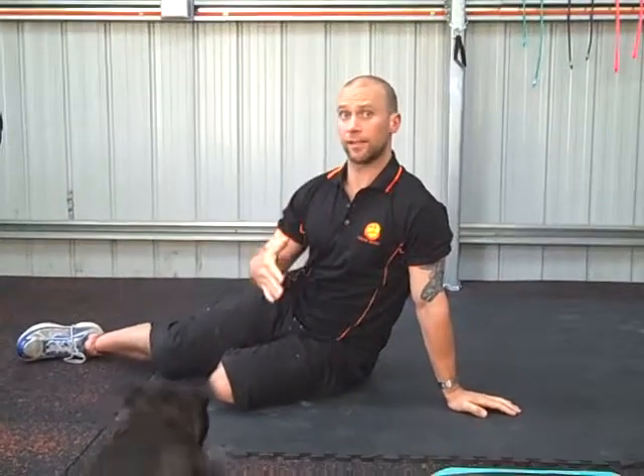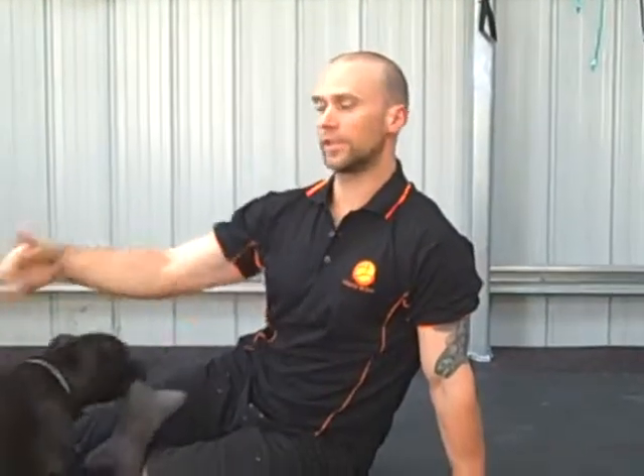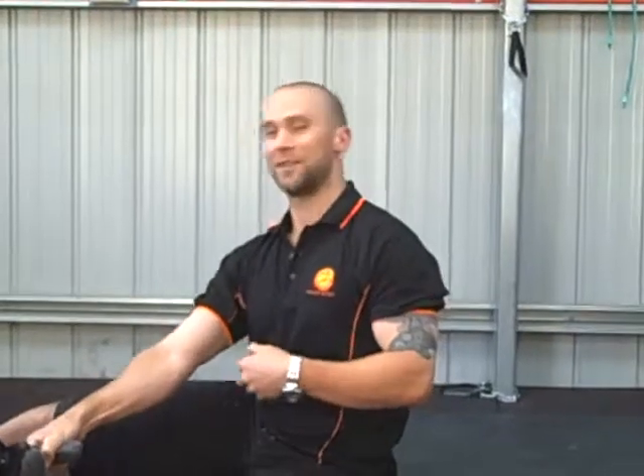If you can't get a full extension, a full range of movement with your leg without your back lifting up, then just go as far as you can. That's your threshold, that's your cut-off point. As you get stronger with your abdominals you'll be able to extend that range of movement.